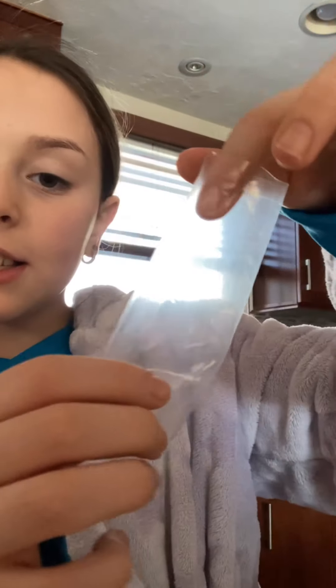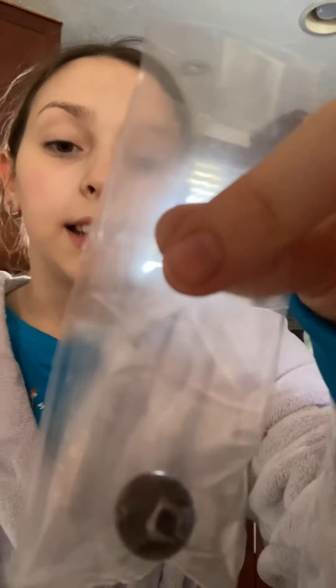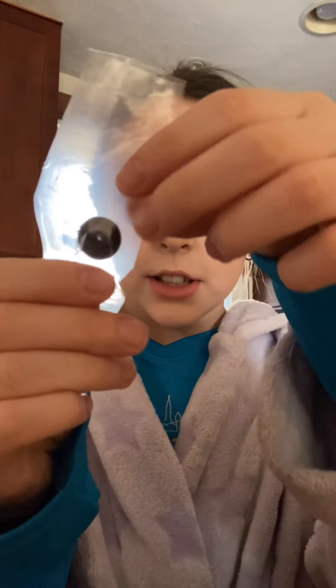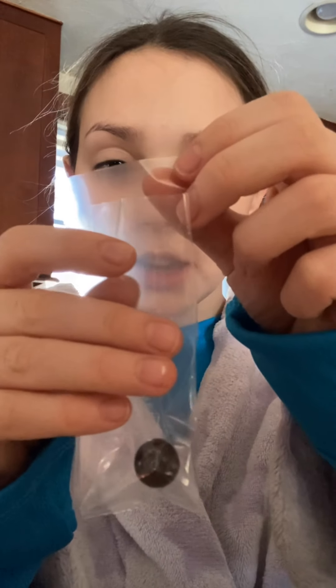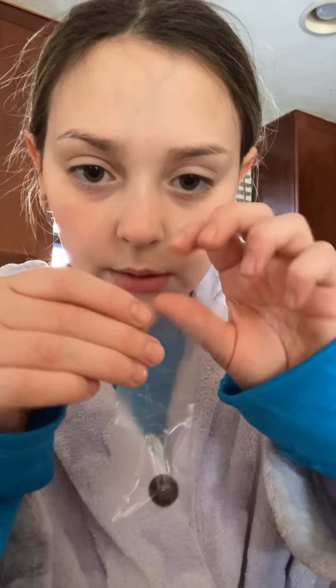So I just taped the inside, but make sure you still have one opening at the top. What you want to do is put the bead or marble inside the bag. Then you want to tape the top so the marble does not get out, so I'm just going to apply some tape at the top of the bag and tape it closed.